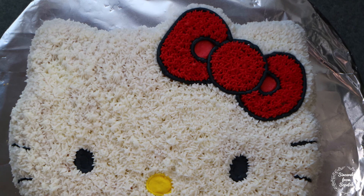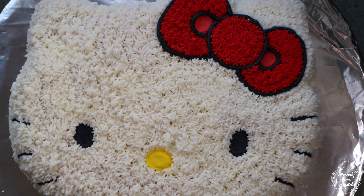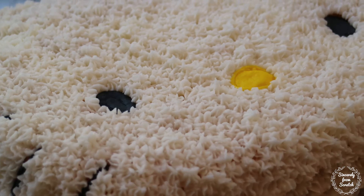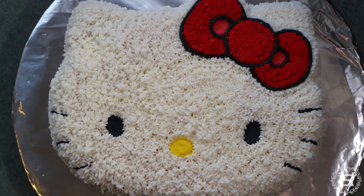And finally use tip 16 and white icing to fill in the rest of the face with stars. Not only is this cake fairly simple to make and decorate, it tastes delicious too. I hope you give my Hello Kitty cake a try. Don't forget to subscribe for more where that came from. And until next time, bon appetit! Bye!